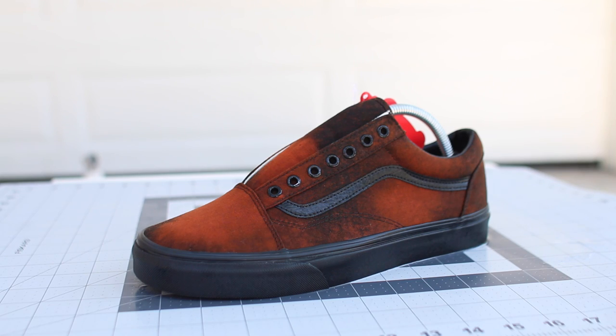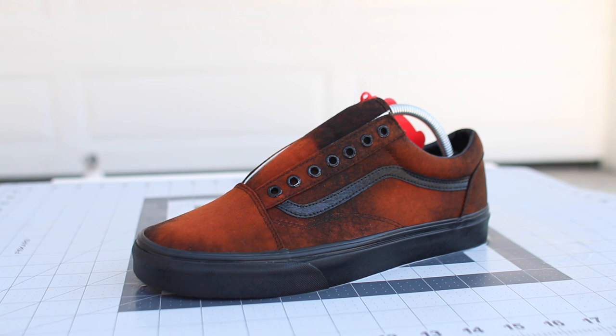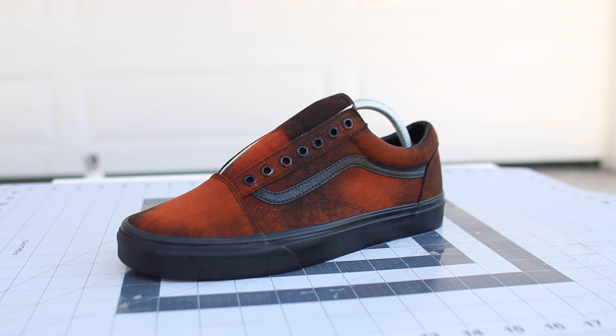So this was my first time doing it — what are you guys's thoughts? I feel like I kind of messed up in the beginning and put too much spray on this side, but overall I think it looks cool. Pretty cool so far — now let's move on to the next shoe.